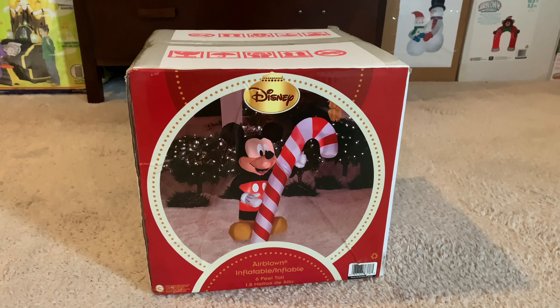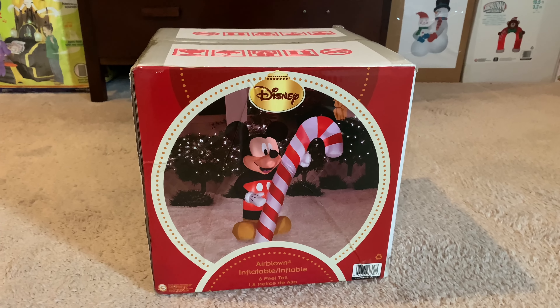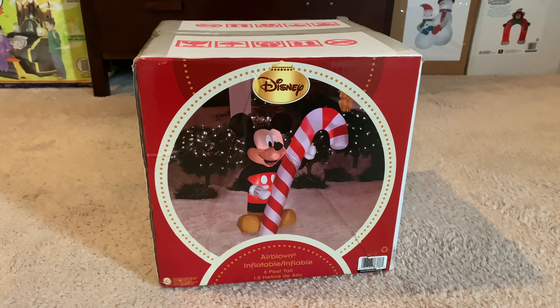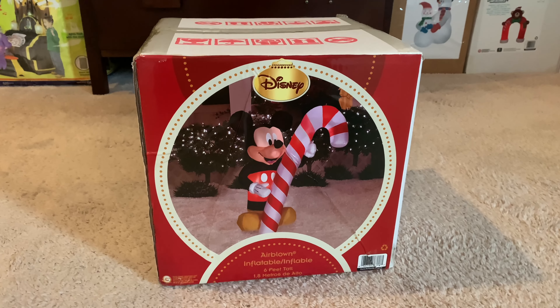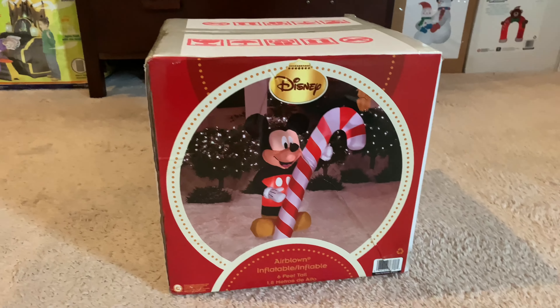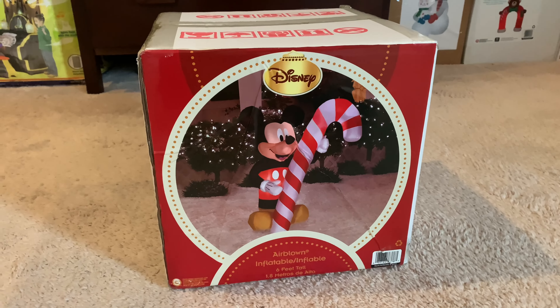Hey guys, William here. Welcome back to another unboxing. This is the Gemmy 2012 six-foot tall inflatable Mickey Mouse holding a candy cane. This is actually my very first licensed Disney inflatable — I owned a Grinch inflatable back in 2021 but it was a cheap fan and I don't have it anymore. So this is my second licensed inflatable.